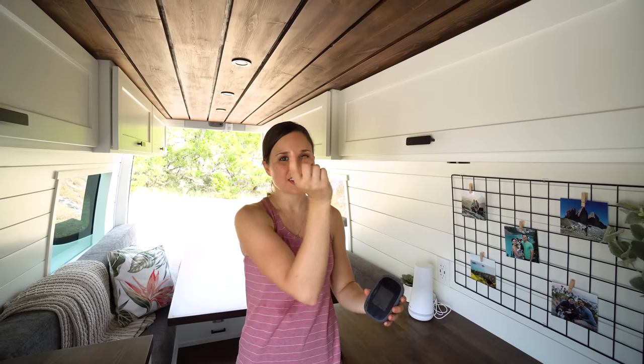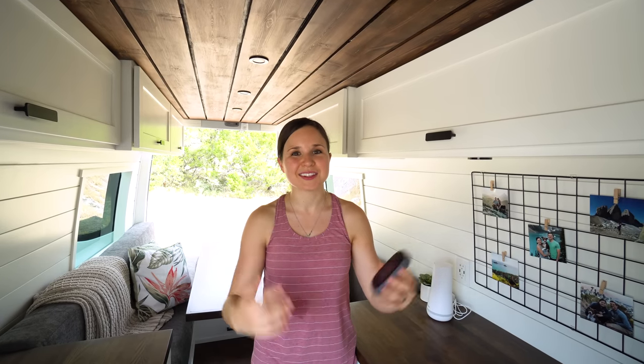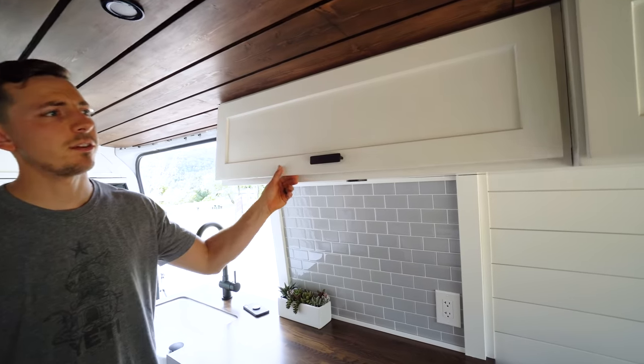Our SimpliSafe needs to always be connected to Wi-Fi, so it has cellular service built in — T-Mobile — and we'll also have it connected to our Verizon hotspot, which will stay in the van. We'll probably camp near places with Wi-Fi or go to coffee shops to make sure we always have internet. Above the kitchen we have another upper cabinet — our control panel for all the electronics.